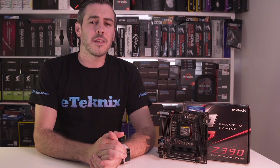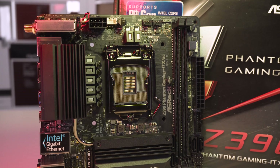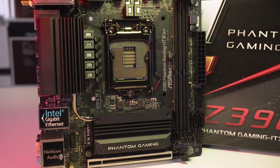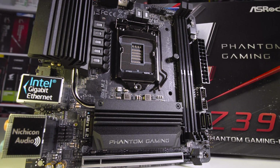This board has a lot of features especially for the size and form factor. It looks pretty good and ticks all the right boxes. Looking at pricing, in the UK this is currently retailing for £200, and in America it's $190 US dollars plus taxes. I actually think it's a pretty good deal, and when we've looked at retailers this is available for the same price as the Z370 equivalent. So if you are in the market for a board like this, you'd be foolish to go for the Z370 version over the Z390.